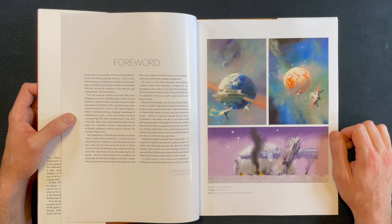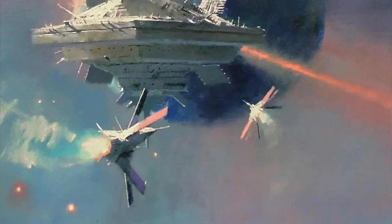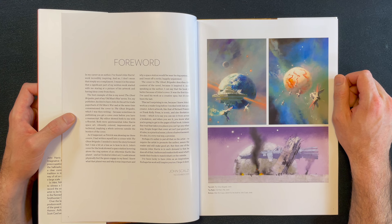'As it happened, as Patrick was showing me these covers, I had written myself into a corner with The Ghost Brigades. I needed to move the story forward but was at a loss as to how to do it. John's cover showed a space station hovering above the ring system of an otherwise Earth-like planet. And as I looked at John's art, I could almost physically feel the gears engage in my head. I knew what that planet was, why it was important, and why a space station would be near its ring system, and I went off to write, happily unjammed. The cover to The Ghost Brigades describes the content of the novel because it inspired it, and speaking as the author, I can say that the book is better because of John's cover.'